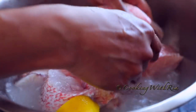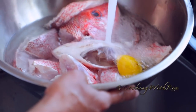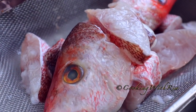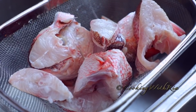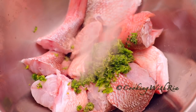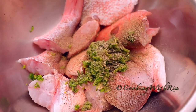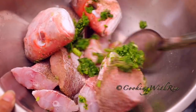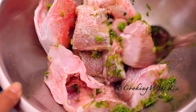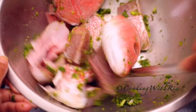We rinse the fish for a total of three times, then allow it to drain while we get the seasonings ready. We'll use five tablespoons of green seasoning, one and a half teaspoons of salt, and a teaspoon of freshly ground black pepper.